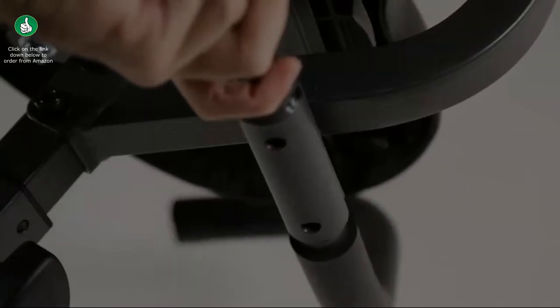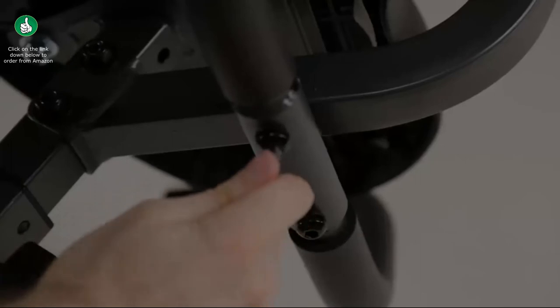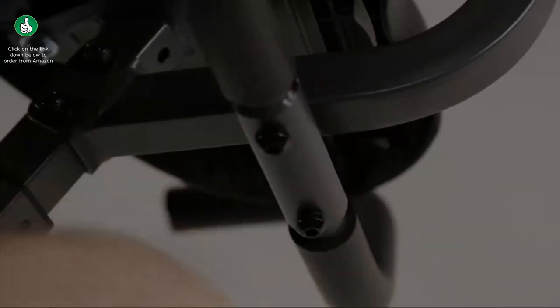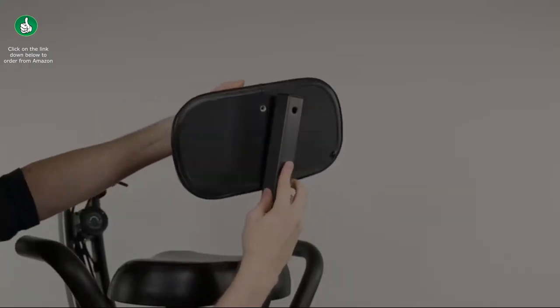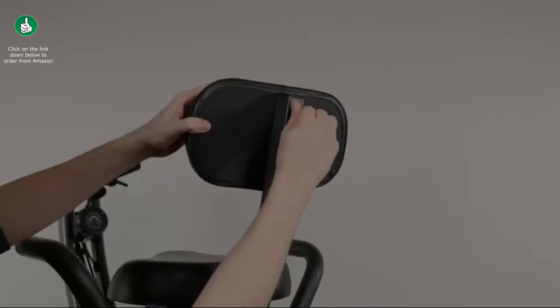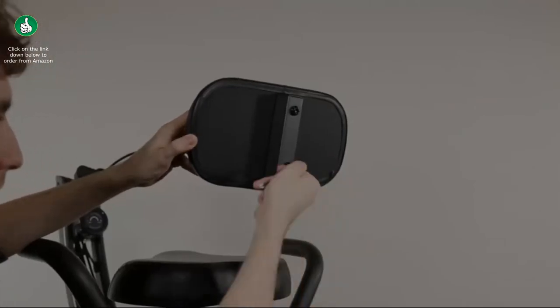Place the screws into the holes and finger tighten, then tighten down the screws with the included larger hex key tool — the one with the screwdriver tool at the other end. Align the backrest against the backrest support, insert the screws and finger tighten, then tighten down the screws with the included larger hex key tool.